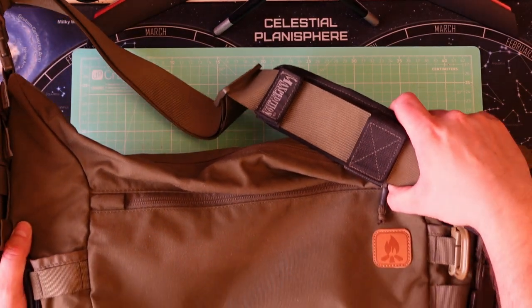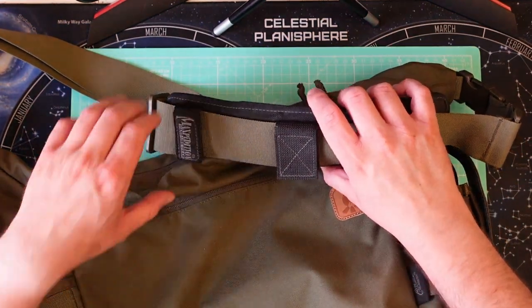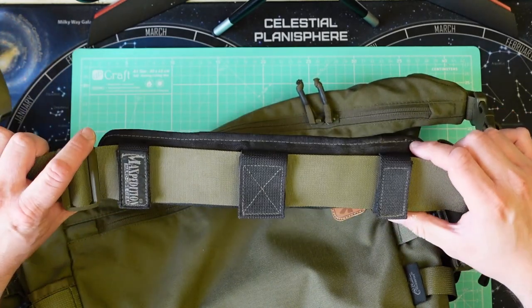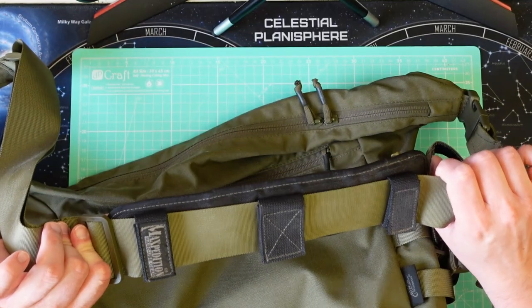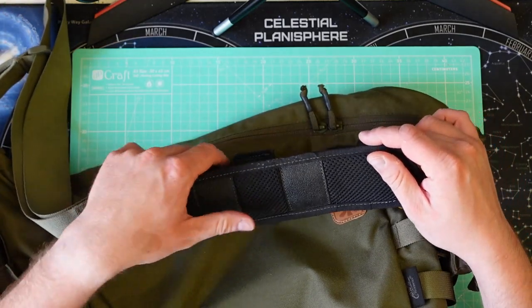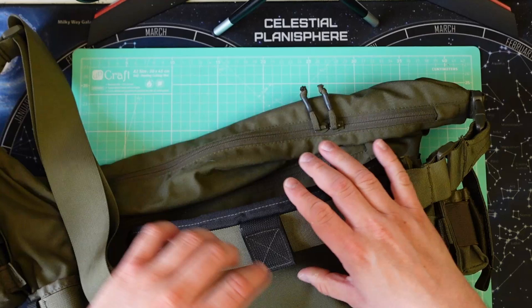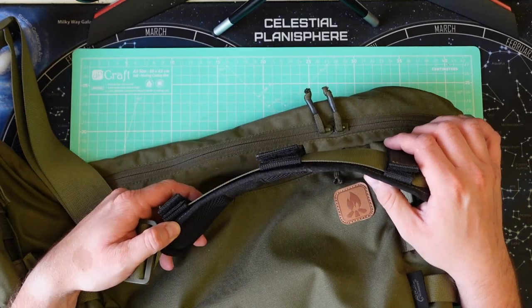So here's an example: it's a bag of the bushcraft flavor, but they come in all flavors. It has a shoulder strap for mounting it on yourself, and what you see here is a commercial off-the-shelf shoulder strap pad made by Maxpedition. It has two major functions: it's padded, and it makes it easier to slide the strap around rather than dragging it across your shoulder.